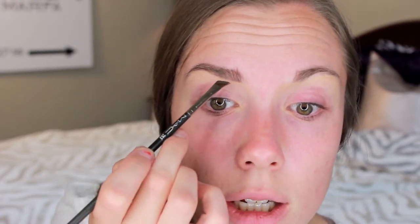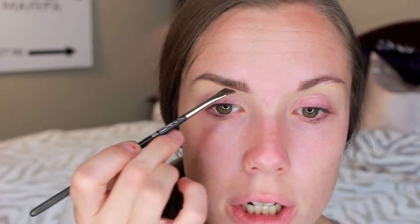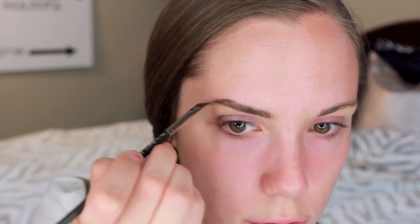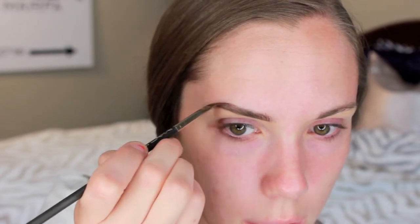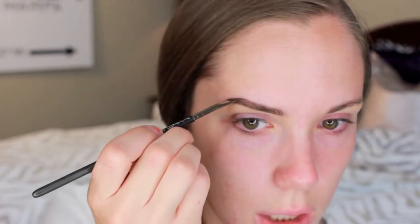Then I'll take the brush with the tiniest amount of product and just flick it upward to fill in any sparse areas. Now that you've gotten the part done where you draw the hairs in, you want to go and do the arch and the tail. For mine, I like the arch and the tail to be a little bit more solid and bold than the rest of my brows — kind of a fade effect from more natural and hairy into a little bit more bold and solid. So you take the same brush, get a little bit more product on, and shape the brow into the place that you want it to be. You can see how it just gets darker at the arch and emphasizes it, because that's the part that really frames your face.